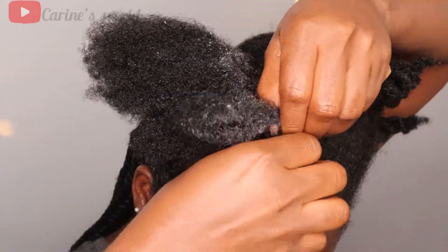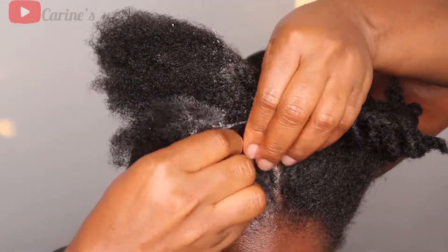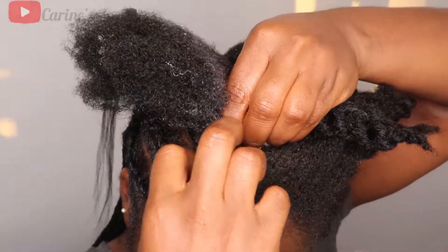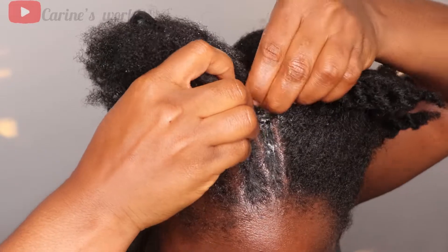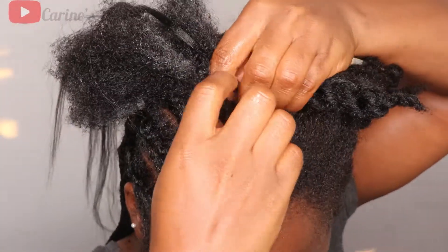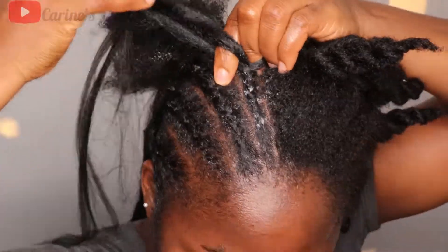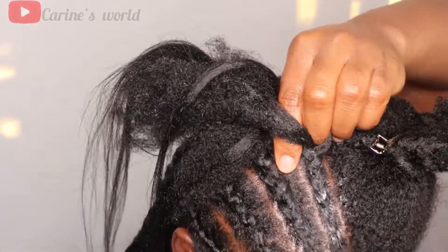I know my lines are not straight and parting is a craft of its own — when I see girls part their hair perfectly like they used a ruler, I really do clap for them. But I'm not making excuses — it's my first attempt and it obviously gets better the more you do it. We're here to learn and grow.